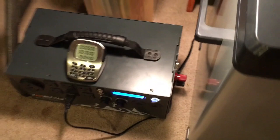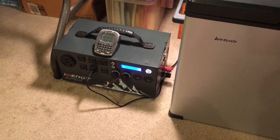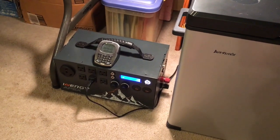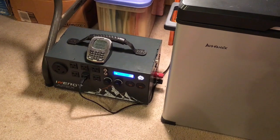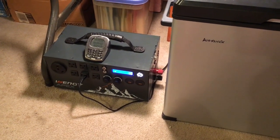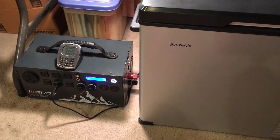I'm pretty sure this unit is only going to be practical if you have solar panels. I do not have solar panels yet, but I will be getting them. At that point I think I'll be able to run this on 12 volt and not have to worry about running it on the inverter, because they tell you that you can use the outlets while it's being charged.